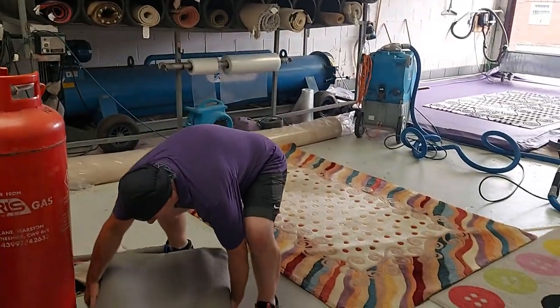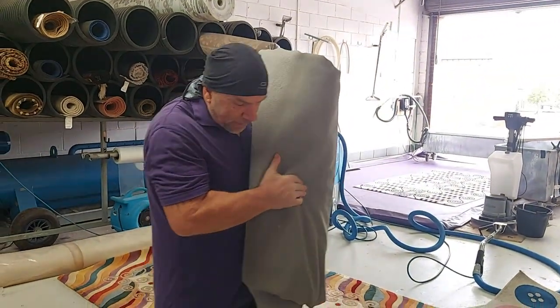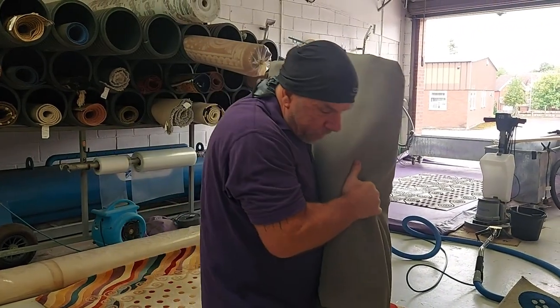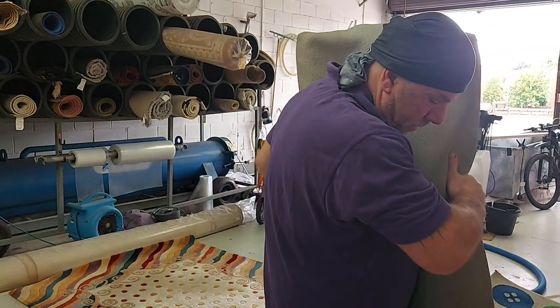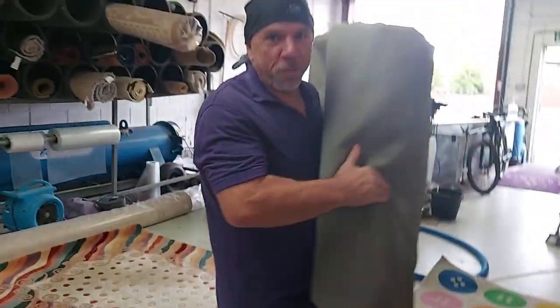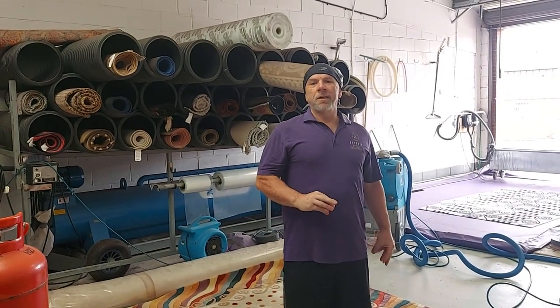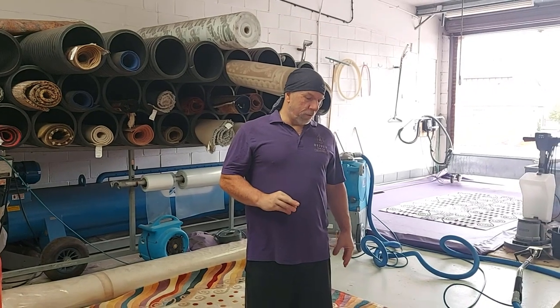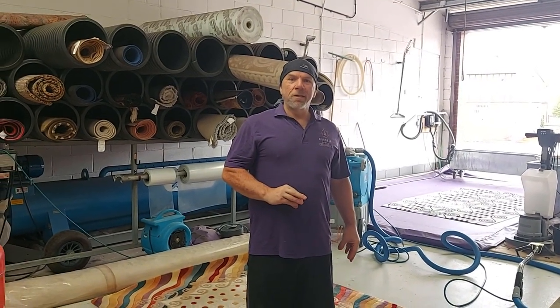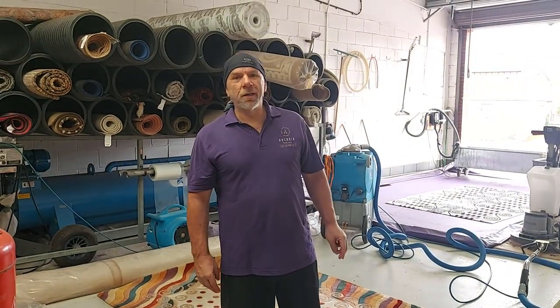Let's do the final weigh-in. This rug was beaten and washed, and it's down to its fighting weight now. It came in at 124.0. The after-beating weight was 126.4, so another two and a half kilos just from washing it. The original weight was 142.6, so we've got a total of 18 kilos out of one rug.